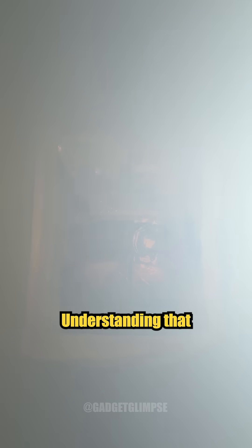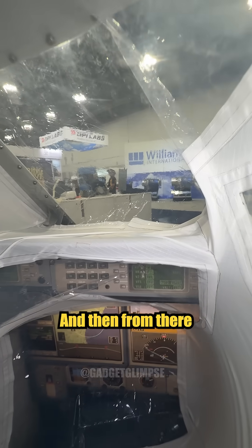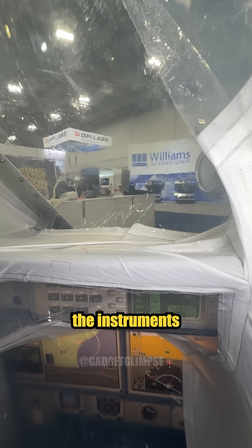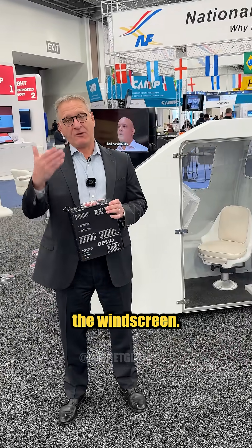As the cockpit fills with smoke, you really can't see more than a couple inches in front of you. You press the mask against the AVAS IVU unit, and from there you can actually see the instruments and out the windscreen. So once the pilot deploys the unit, it allows them to see the flight instruments as well as out the windscreen, so they can continue to safely fly the aircraft in a case of blinding smoke.